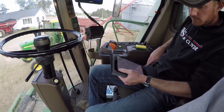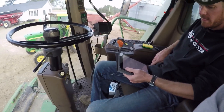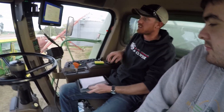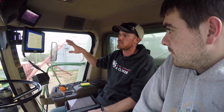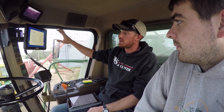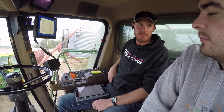Once we have this set up, I'll be able to log on to that account online, even from my phone, and see what's going on in the field and what's yielding. We actually have two different things going on here with the iPad: we're sending the RTK signal and sending that correction to the monitor, and we're also using the iPad to take the information off the monitor and send it to the cloud. That's the part where you can see everything you're doing back at your iPad.